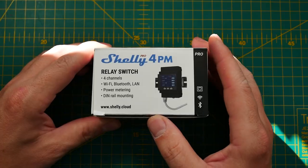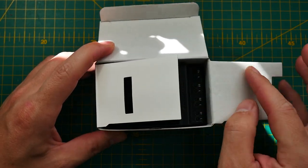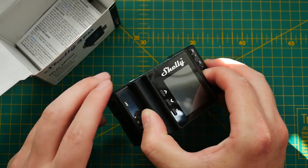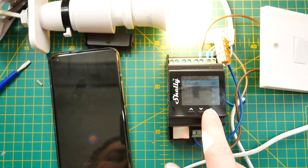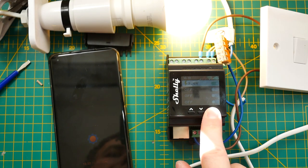If you've visited the Shelly website or followed me for a long time, you've probably figured out that PM in the name stands for power monitor and 4 stands for the number of channels you can monitor and control. It's a very nice compact device capable of controlling four different channels with individual relays up to 10 amps each, measuring the power consumption of individual channels.